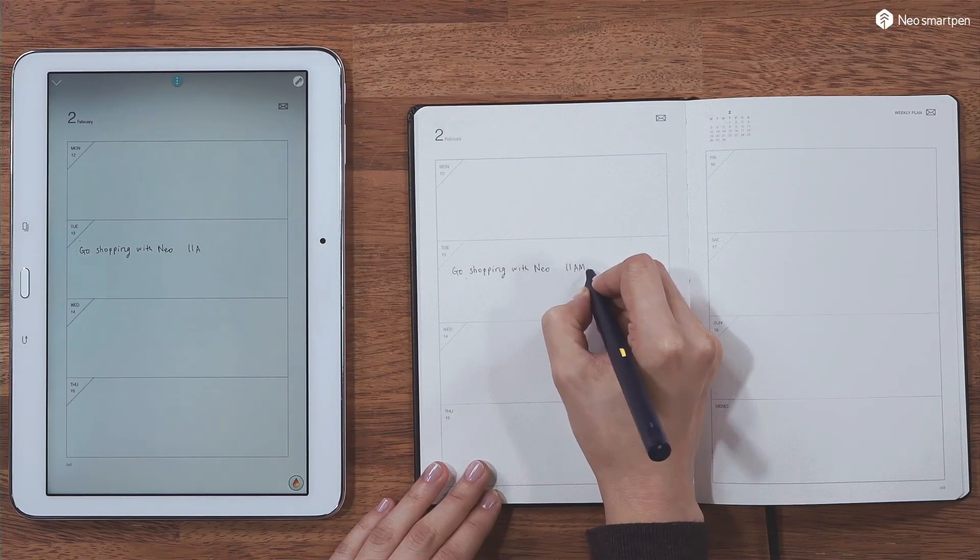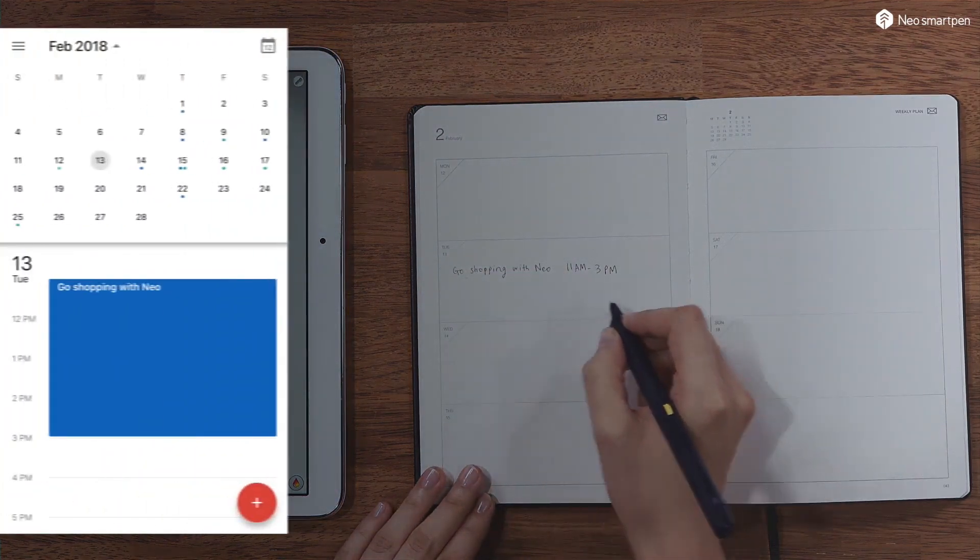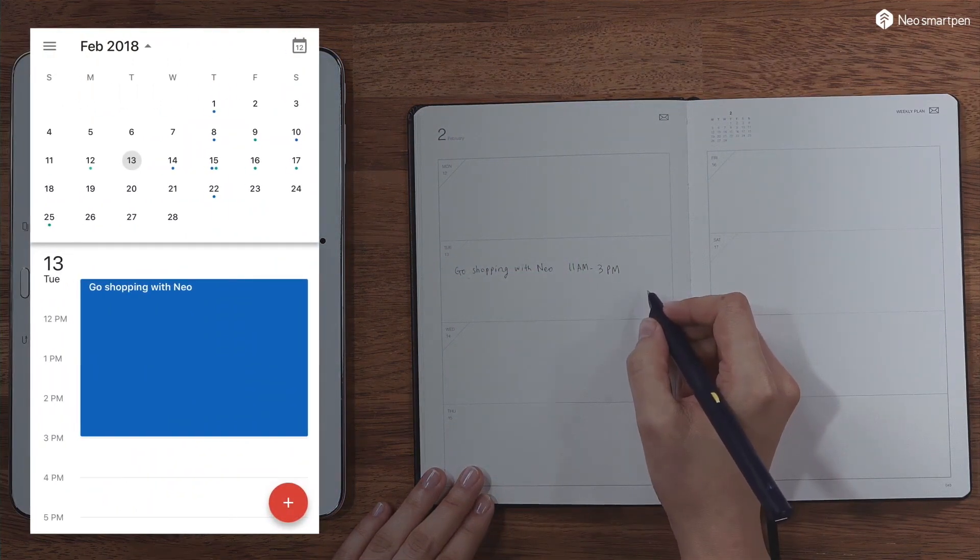This is the most exciting thing that has happened in my note-taking life. I'm going to get the 2022 journal agenda to see how it works with calendar sync, because based on their website you can also sync things you write in your physical journal and it will automatically populate an event on your Google Calendar or iCal.